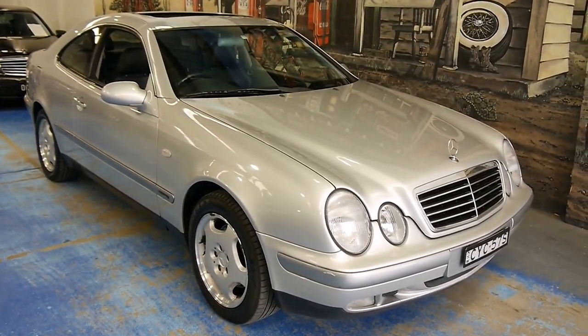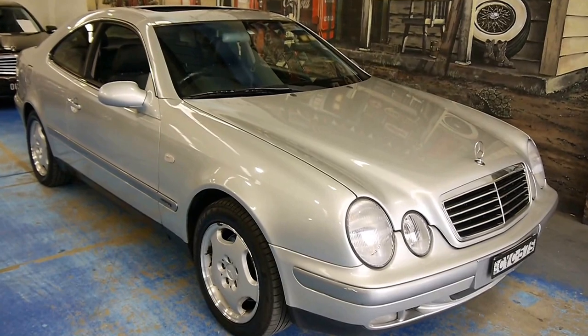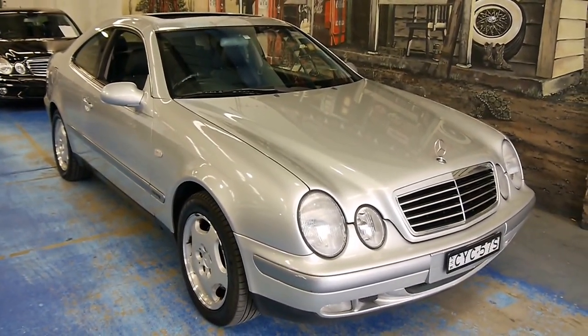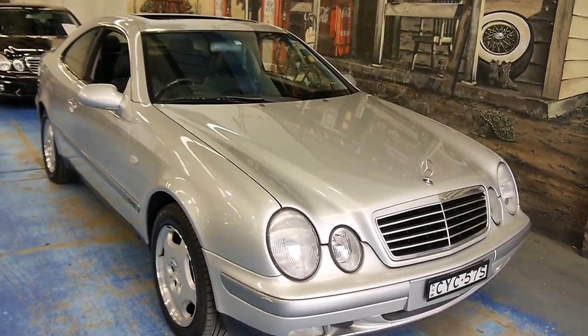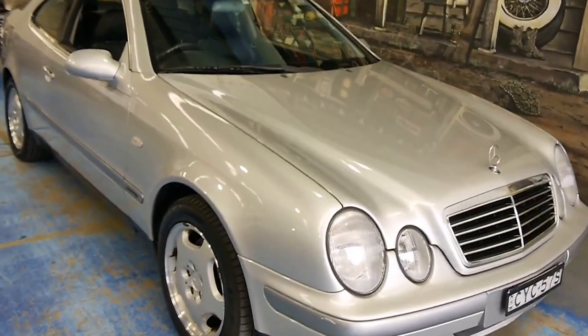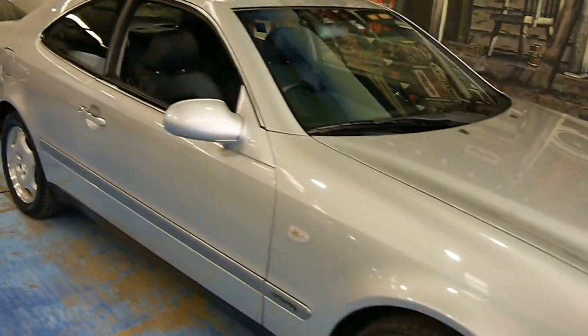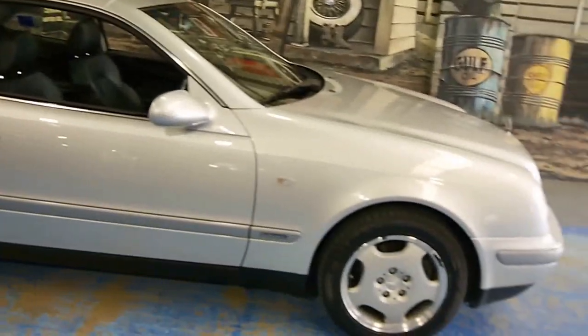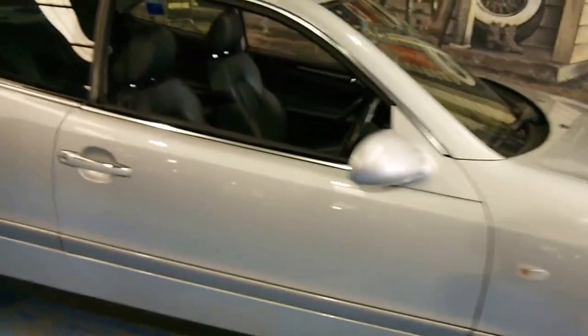Welcome to another Old Timer Centre video. Have a look at this very pretty Zircon Silver 1999 CLK320. It's known as the C208 series internally.